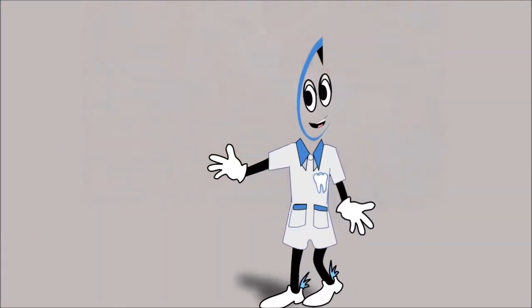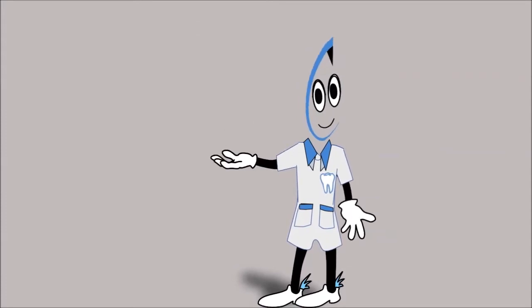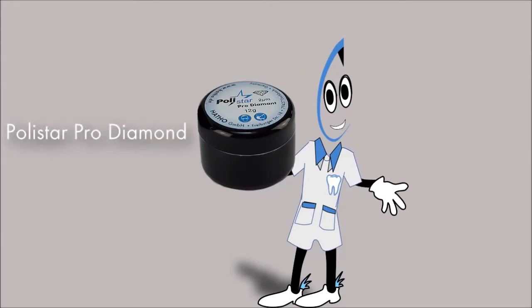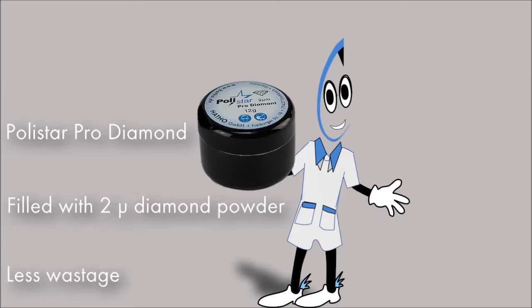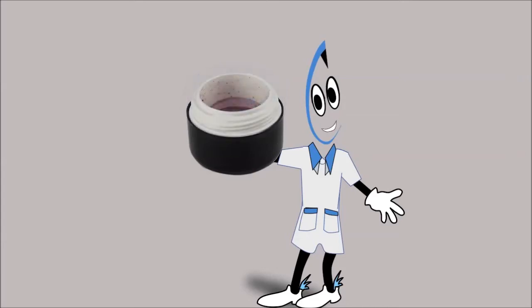Now I will present the new diamond polishing paste produced by Hato. This product is called Polystar Pro Diamond and is filled with 2 micron diamond powder. One does not need to use much paste to achieve a super high shine polish. We supply the Polystar Pro Diamond in oversized jars in order to ensure no spillage of the high quality paste.